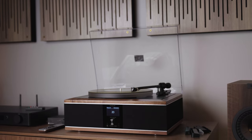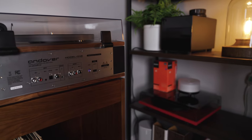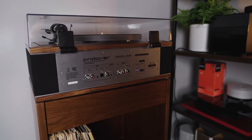Being able to play records through the turntable is just the beginning of what you can do with this Model 1 system. There are a lot of connections on the back so that you can use your other components and basically use this as the center of your sound system. For analog sources, there's a stereo RCA input and also a 3.5 millimeter analog input.